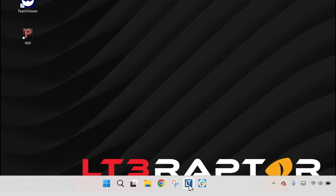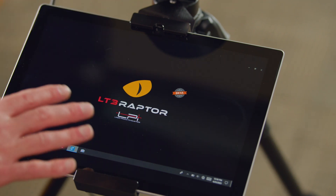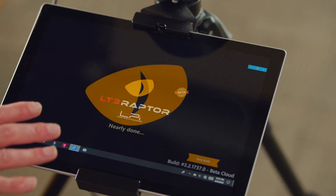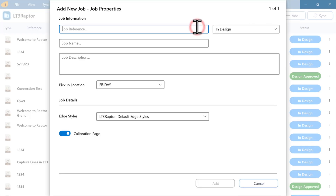At this point we can open up our software. You're going to want to make sure that you are connected to the internet. The first time you go to log into this software, we can hit 'Add a Job.' We can then type in a reference, which is typically a number, then go to job name, which is typically the customer's name.